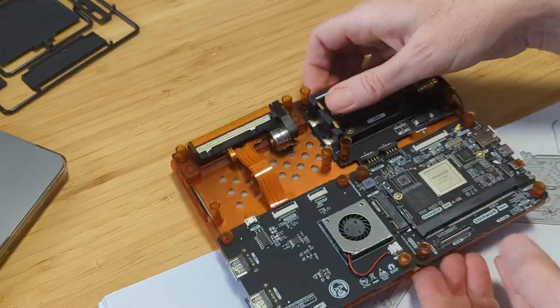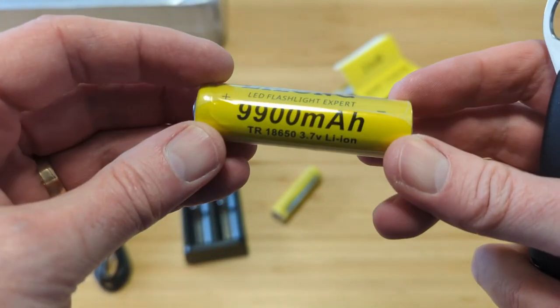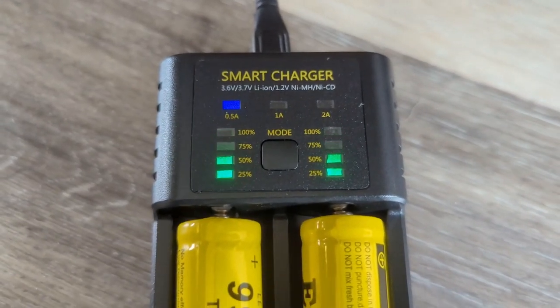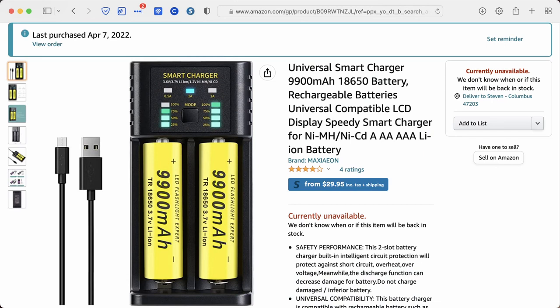Let's talk about the batteries that go into this battery slot. Batteries are not included with the DevTerm, and you need a non-standard battery — the 18650 — which looks like an oversized AA battery. They are rechargeable, and the DevTerm does include circuitry to recharge installed batteries. I purchased the Maxion universal smart charger with 9900 milliamp-hour 18650 rechargeable batteries. You're not going to remember all that, so go to the companion blog post — link in the video description below.